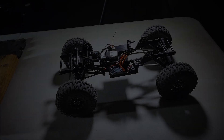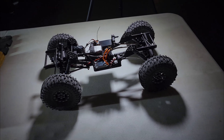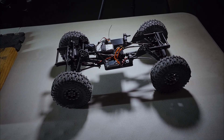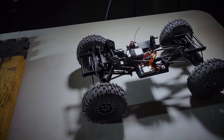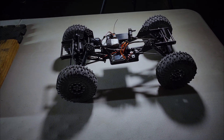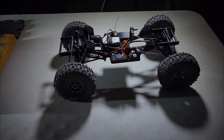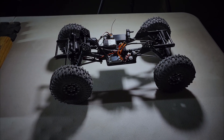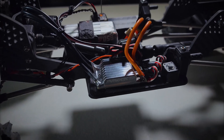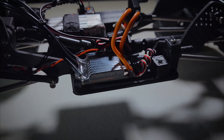Alright guys, welcome back to the channel. Just a quick video — I wanted to show you that we finally have an AM32 ESC on the market that is designed for crawling and is reasonably priced. This is the Rhino ESC from AliExpress.